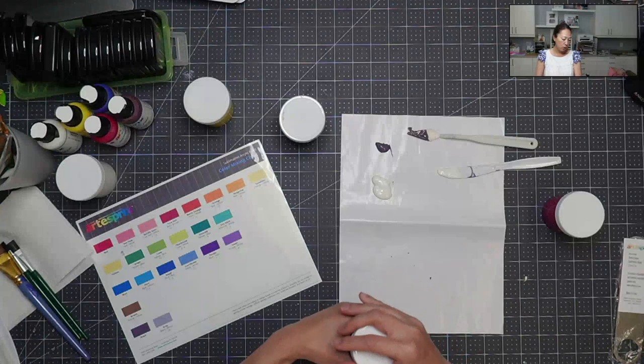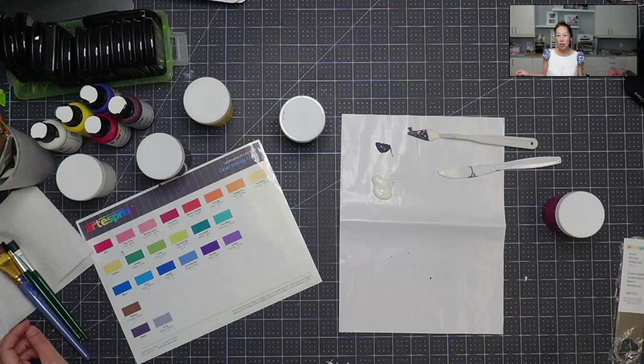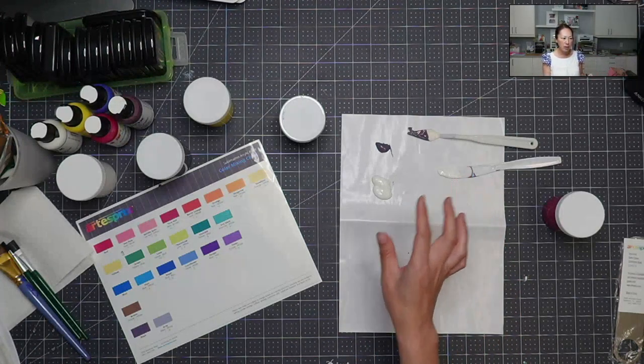What's super cool too is I'll do my project and then I'll take this sheet and give it to my daughter. A little paint goes a long way — I'm putting out a lot of paint here so you can see it.